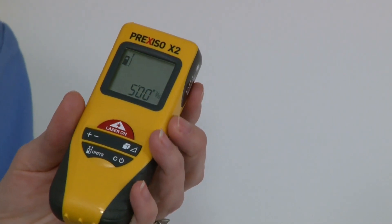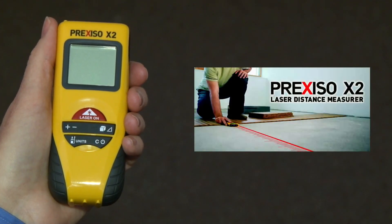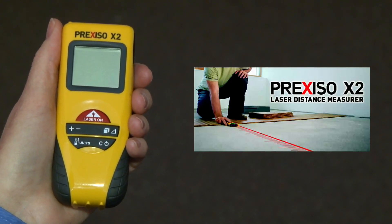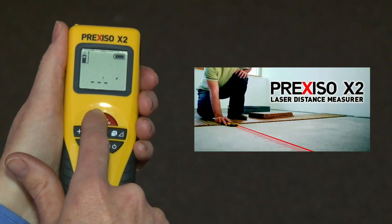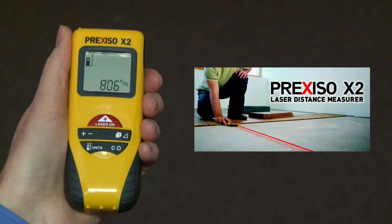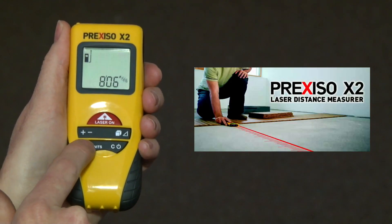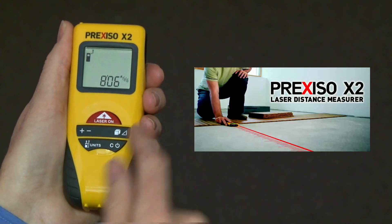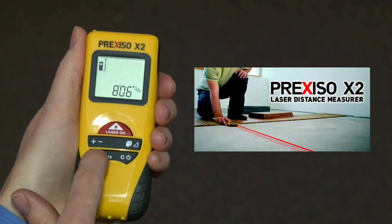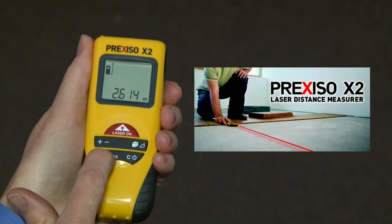Let me show you a quick overview of the Prexiso X2. It will measure from 18 inches to 100 feet with accuracy of 1/8 of an inch or better over the entire range. Pressing the large laser on button turns the unit on, and pressing again takes a measurement. As you can see on the large display, you can measure from the back of the unit, or by pressing this button, you can measure from the front of the unit. The device measures in feet-inches, inches, and meters by simply scrolling through these options.